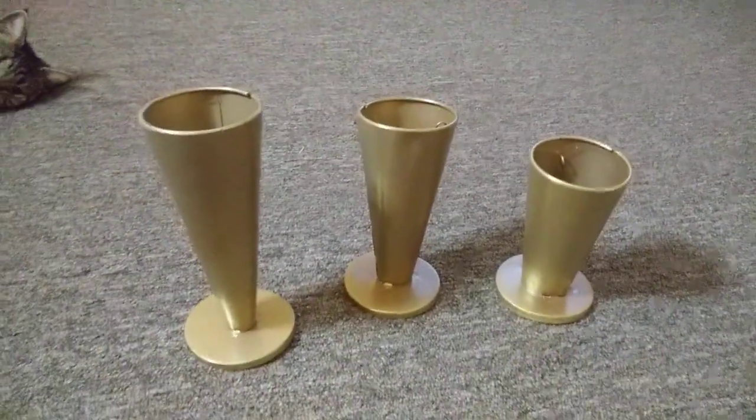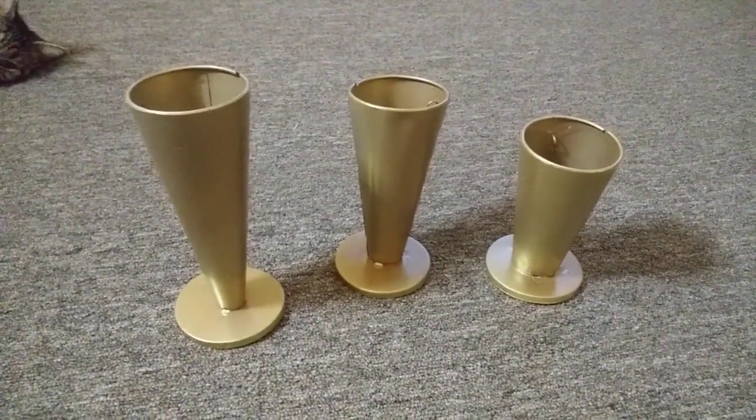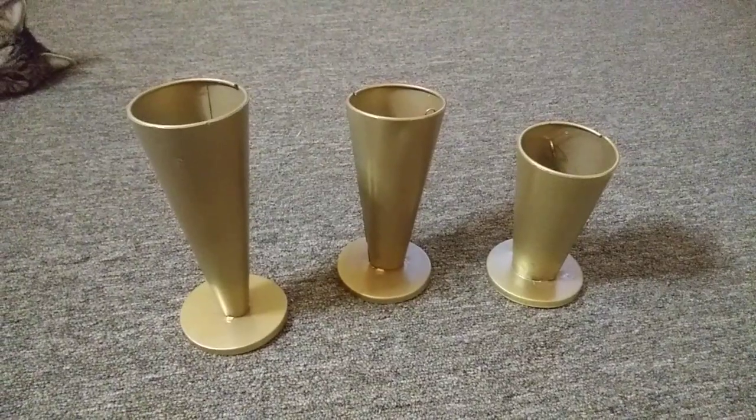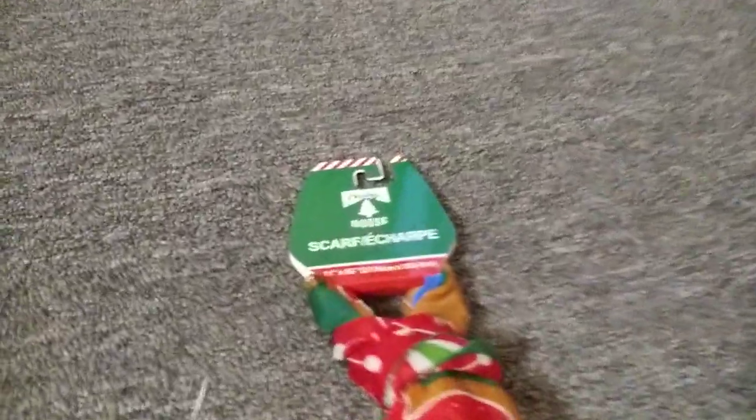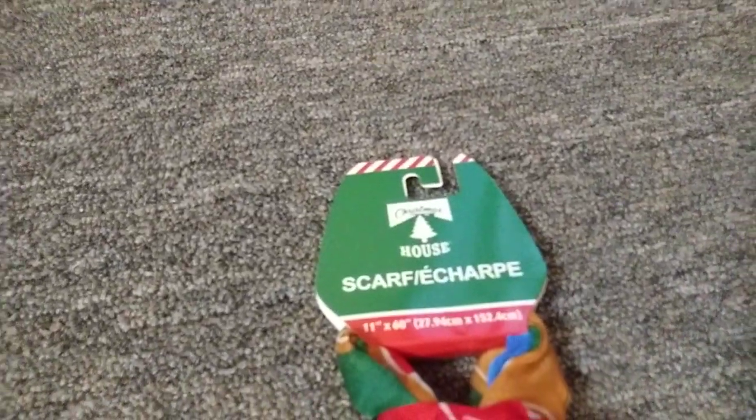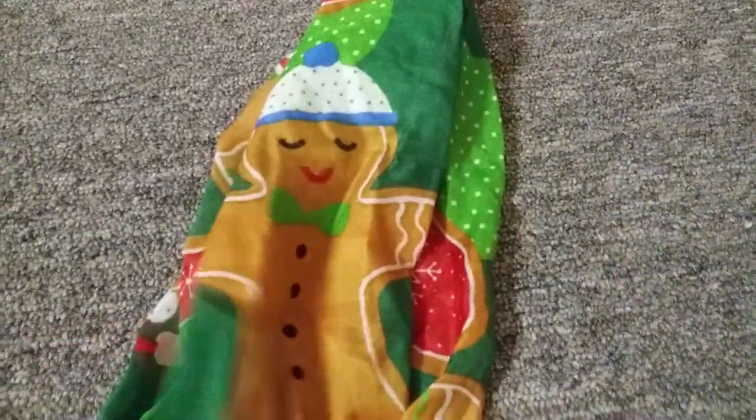I grabbed the three different sizes — that's all I saw. And then I saw a really cute scarf, let me show you that. When I walked into Dollar Tree tonight, the first thing that jumped out at me was this gingerbread on the scarf. Let me open the whole scarf so we can see what it actually looks like.